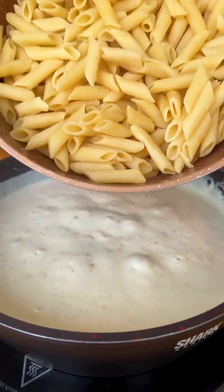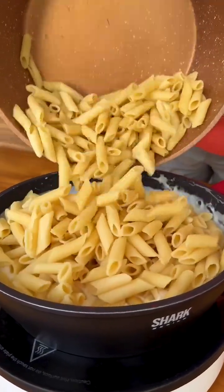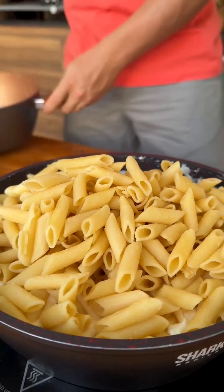Now just add our cooked pasta here to the pan with our sauce that has already started to boil, and then we will mix very well until our sauce combines with the pasta.